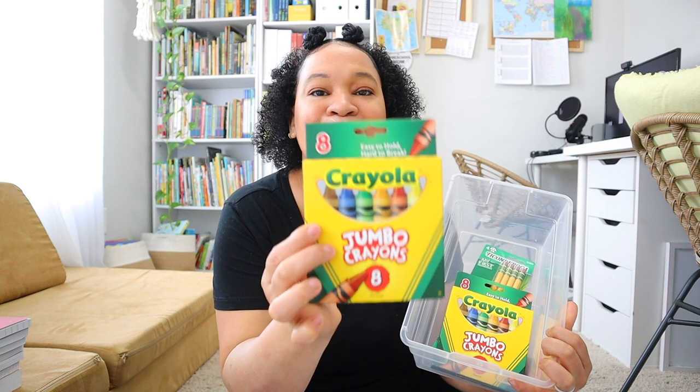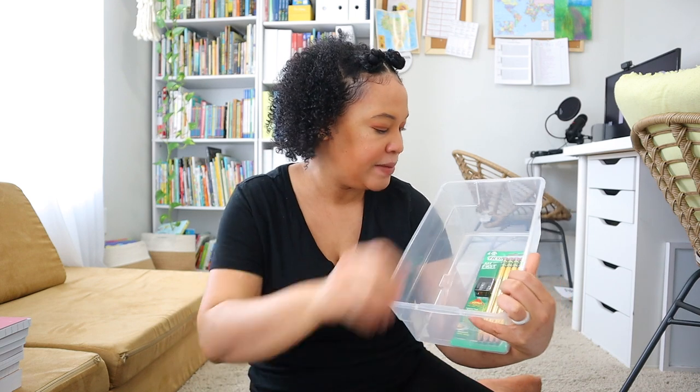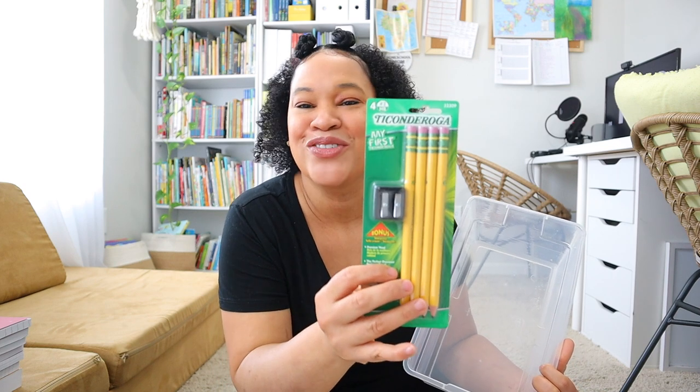In my first bin, this one is for my toddlers — I have a two and a four year old. I am doing preschool and tot schooling. So I bought a few packs of these huge jumbo crayons. They do like using the regular size crayons but these were just so cute I had to grab them. I also bought them a pack of these big Ticonderoga pencils — the first pencils with the pencil sharpener. So this right here is their bucket.